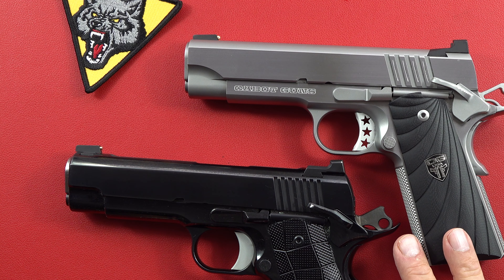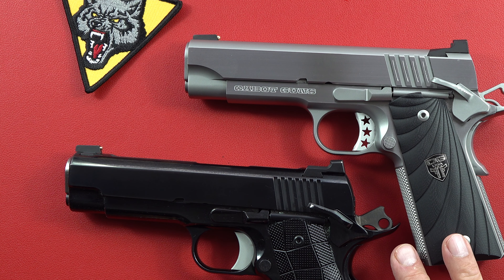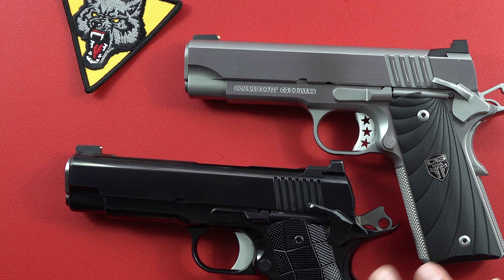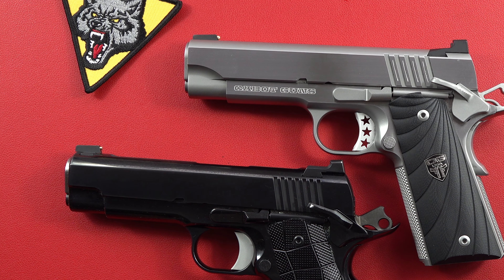Les Baer is one of my all-time favorite 1911s and they also have some parts that aren't totally tool steel or forged steel. Issues with a couple of Les Baer parts after like 40 or 50,000 rounds — a couple parts broke and he had to have the gun serviced and fixed. Well, Glocks break too.